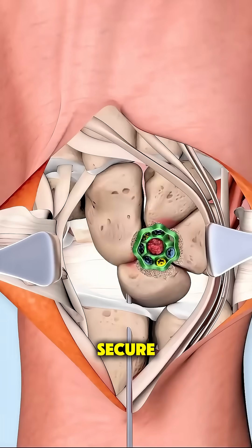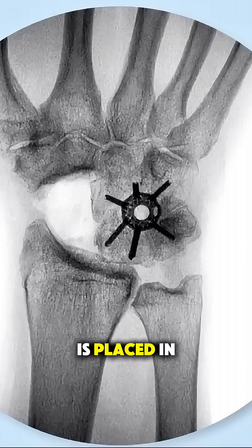Once everything is secure, the incision is closed and the wrist is placed in a splint or cast to protect it.